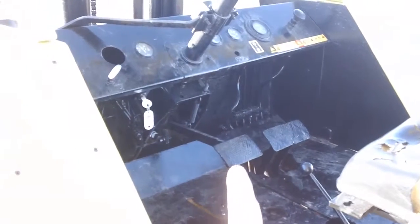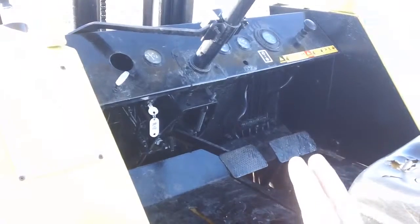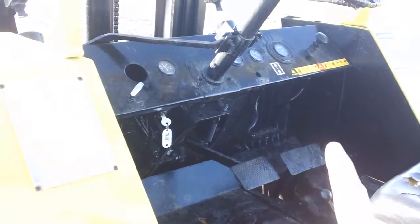The seat does need to be replaced. What you have here is your brake pedal, your reverse, and your forward. They're split — those are actually two pedals right there. So: brake, reverse, forward.